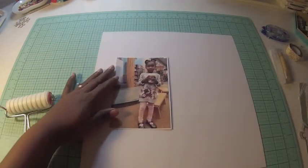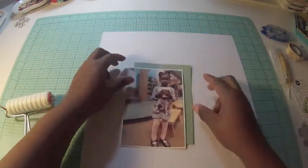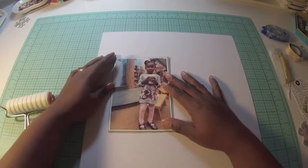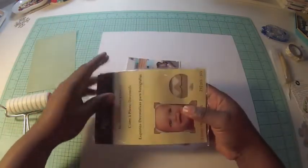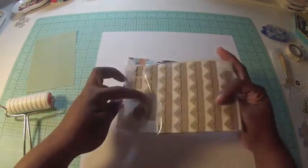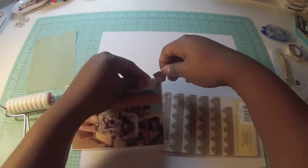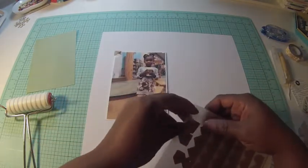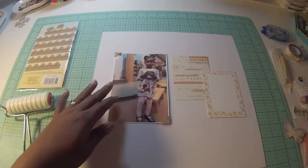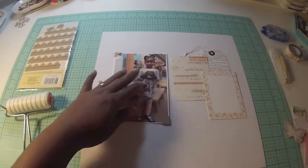My original intent was to ink up the brayer with some gold ink and roll that on a blank piece of textured white cardstock, but when I did it, the silver I used came out looking very dark, so I didn't do that — you won't see it on the video. I was also thinking about putting some photo corners on there, but that doesn't happen either; I forget to use them when I deconstruct everything to create a background.